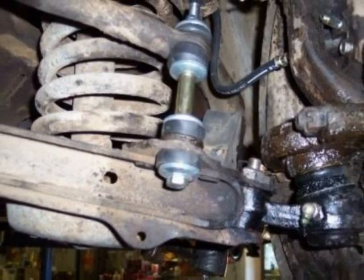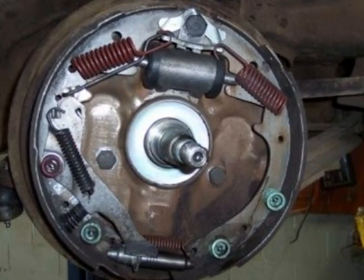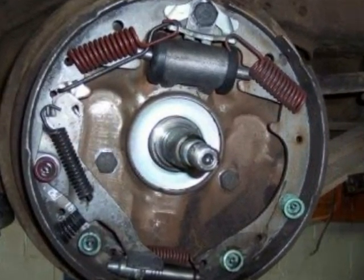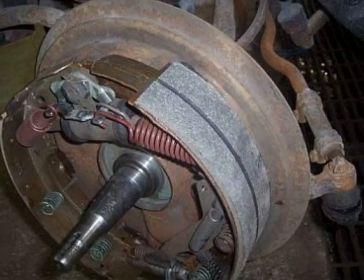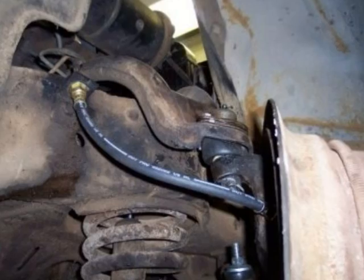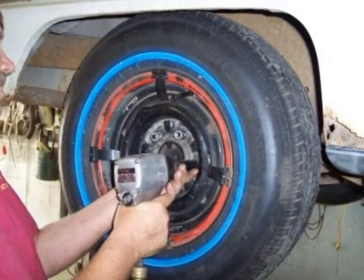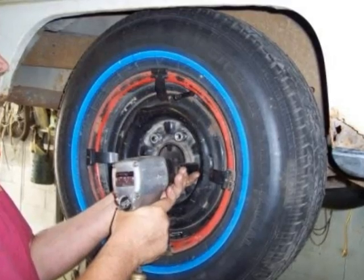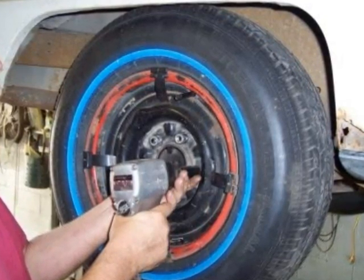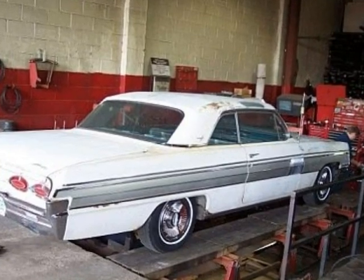New stabilizers, new springs and shocks all the way around. Everything about the brake system was made new or better than new. New radial whitewall tires all around. An original bias ply spare remains in the trunk. And then to the alignment shop.